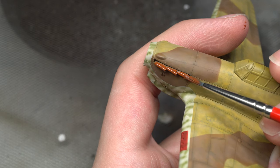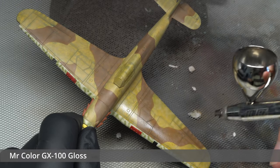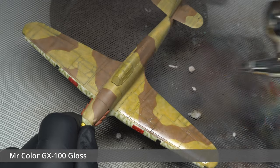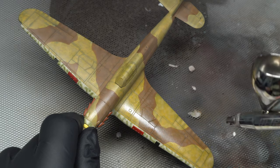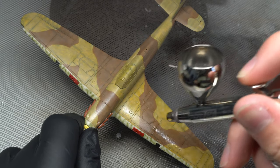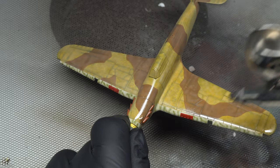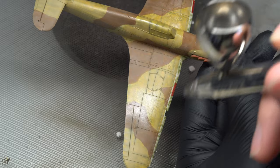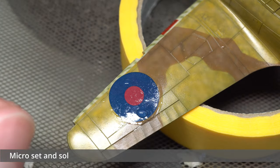Following a rust color being applied to the exhaust stacks, a thick coat of GX100 gloss was applied, providing a perfect layer for decal application. The decals were applied in my usual manner, making use of both Microset and Sol to achieve a nice end result.